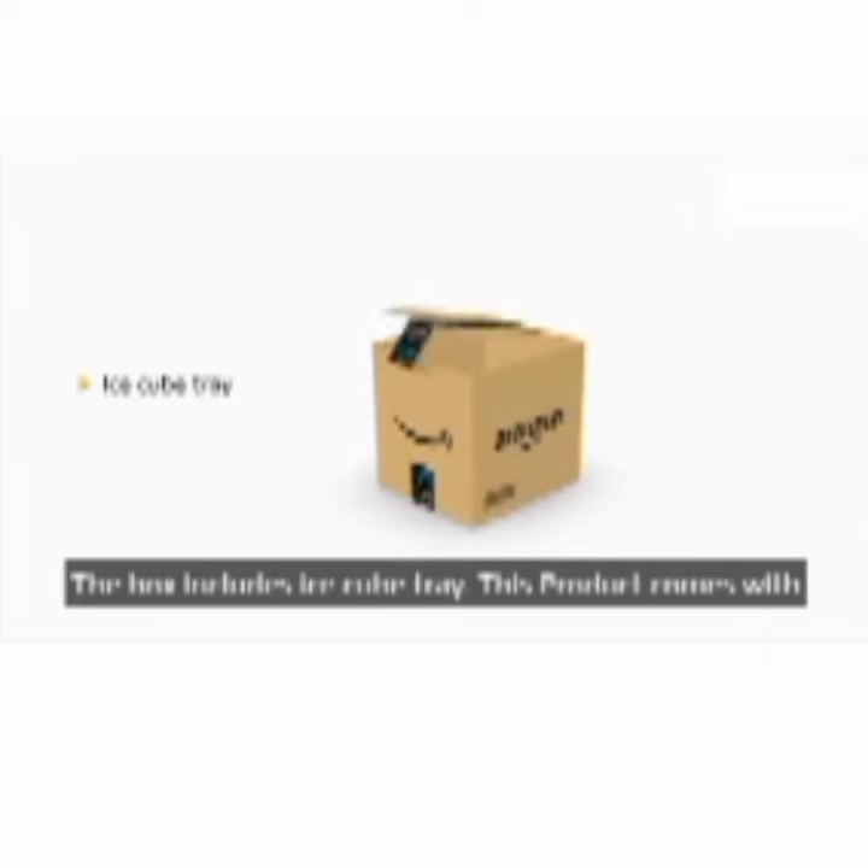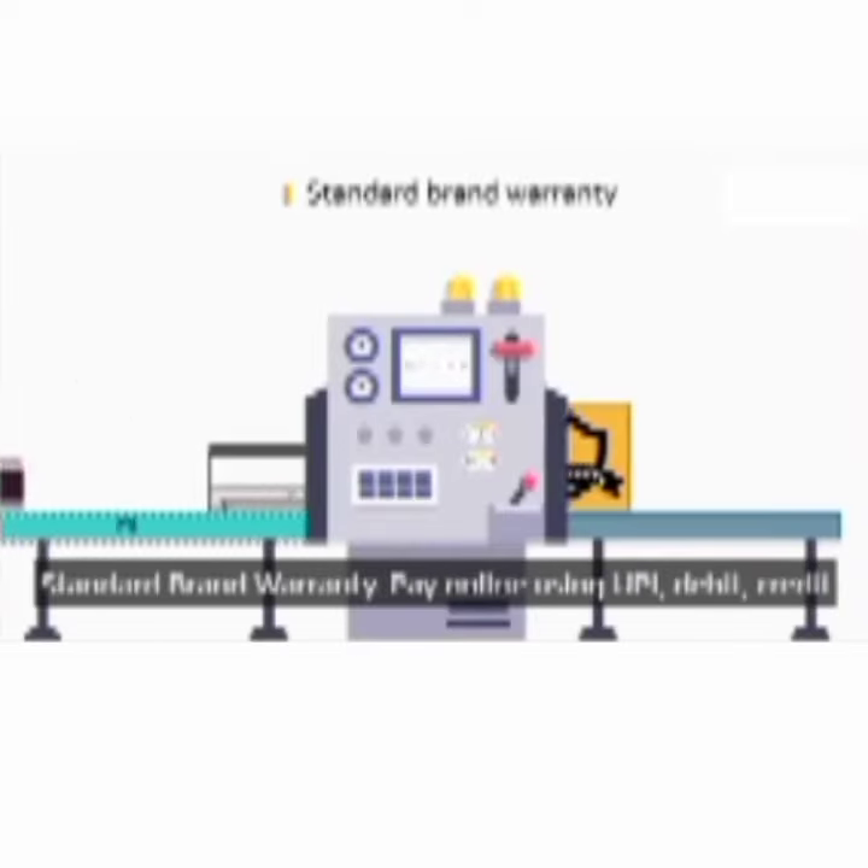The box includes the ice cube tray. This product comes with a standard brand warranty.